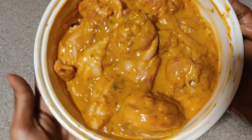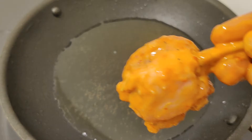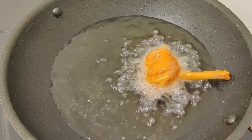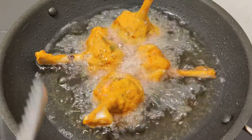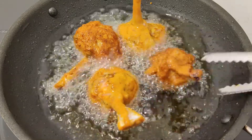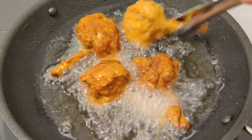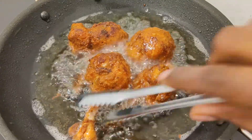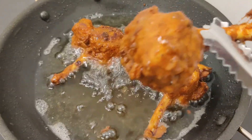Let the chicken marinate for 15 to 30 minutes. Preheat the oil for frying, then add the chicken and deep fry it, flipping it as needed. Crispy fried chicken lollipop is ready to serve.